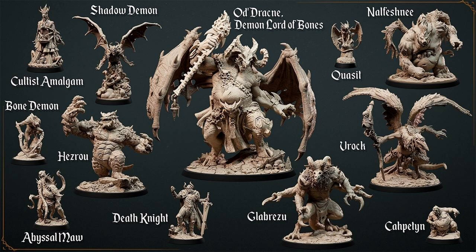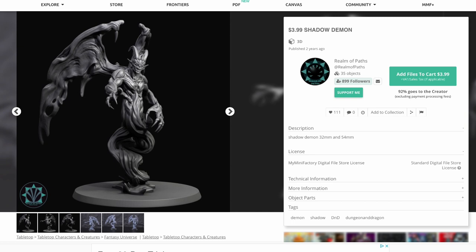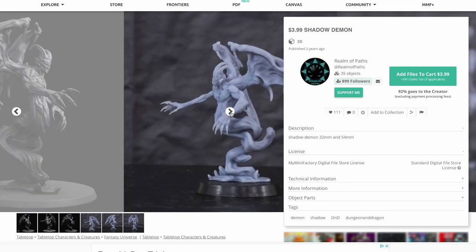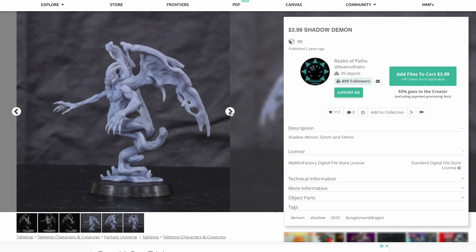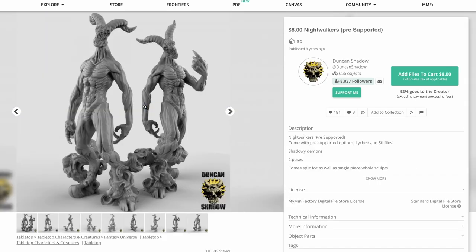This Shadow Demon was part of the Nightmares of the Abyss set that we purchased back in the Orcas series, so if you're looking for him, that's where you'll find him. If you're looking for other shadow demons on My Mini Factory, there actually aren't all that many. There's this one from Realm of Past that I really like — I'm not sure if it comes with a base, because in the renderings it looks like it does, but in the actual prints it looks like the base does not come with it.